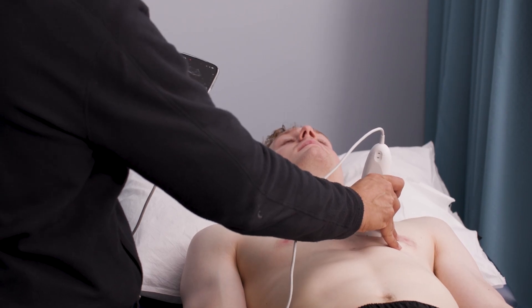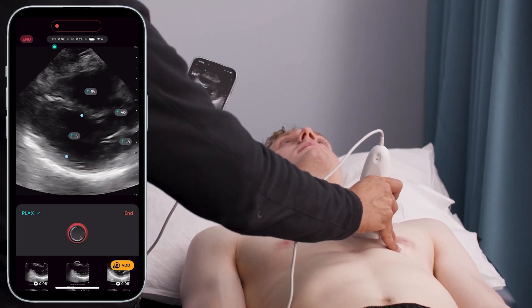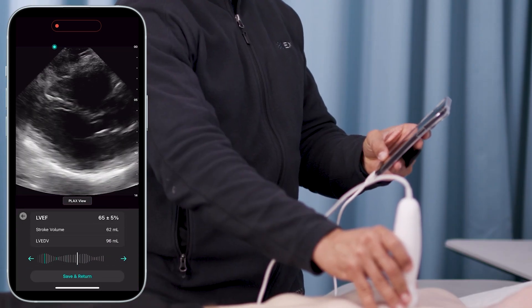Right away, when I turn on the AI in PLAX view, it begins analyzing the image. Once I have a good view, I click a button and the AI calculates left ventricular ejection fraction and stroke volume. It also allows me to scroll back and forth to review my imaging. Really fantastic.